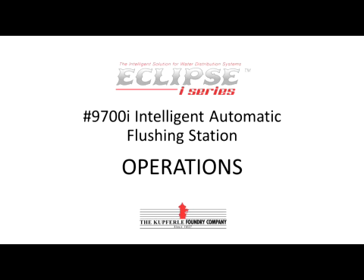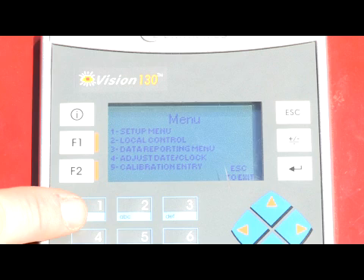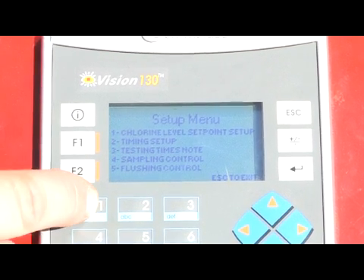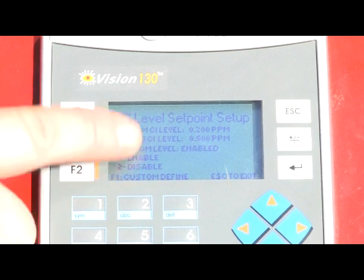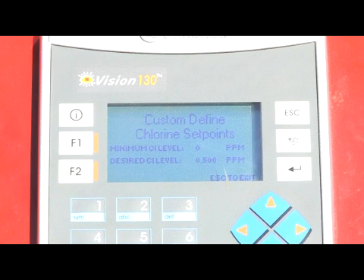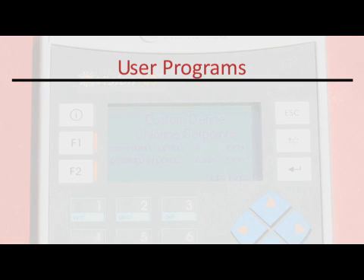Unlike regular automatic flushing systems that operate on a daytime duration schedule, intelligent flushing revolves around sampling. Using the PLC, the user would program the PLC's minimum residual level as well as the PLC's desired residual level. Once the minimal and desired levels have been set, the user would program sampling sequence times when the unit will test residual levels.